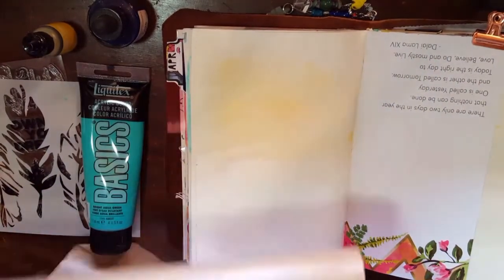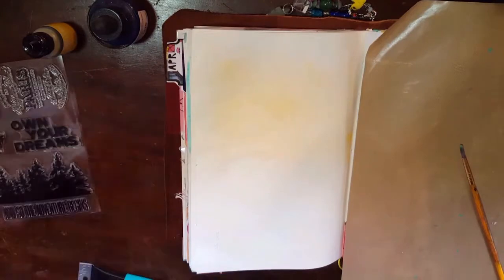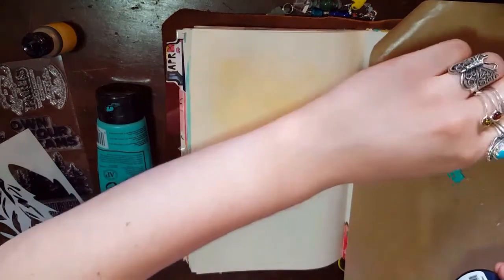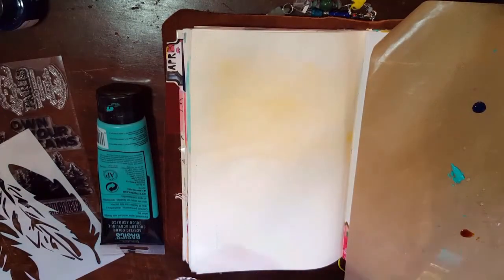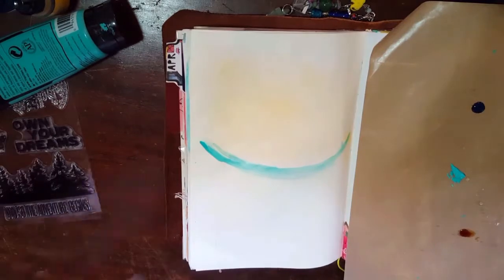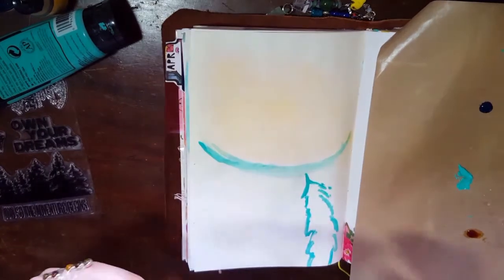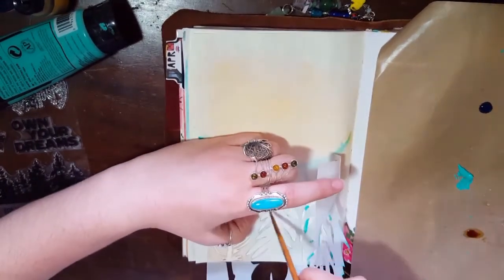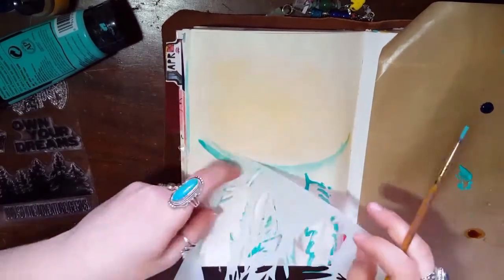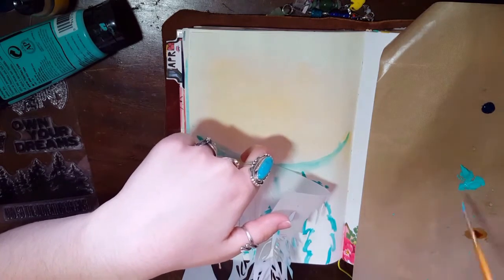I decided to just start out by laying all of my wet medium out on my craft sheet so that I could work with it. I decided it was okay to use a paintbrush because I couldn't make anything finger painting with this stuff. Feathers always remind me of dream catchers, so that's kind of just what I decided to do on a whim. So I'm taking the acrylic paint and using it to outline the stencil, because pen wasn't one of my tools that my aunt chose for me — so I was working with what I got.